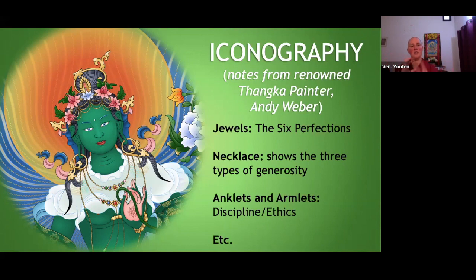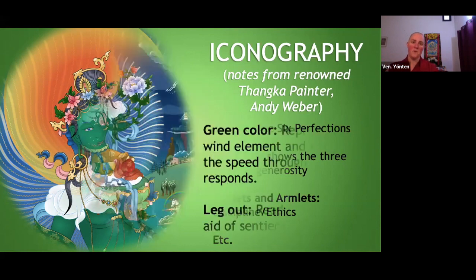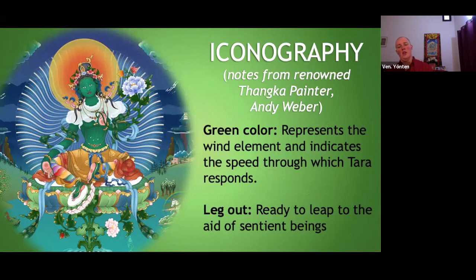We can already see there's a tie-in to things you've been learning in philosophy class and tie-ins to practices you've been doing every day. She's green, which represents the wind element and indicates the speed through which Tara responds. This is emphasized also by the leg out — as opposed to the traditional meditation posture, the leg out shows that she's ready to leap to the aid of sentient beings. There's an aspect of wind, an aspect of readiness to act, and the archetypal mother kind of vibe — all of this tied into the iconography of Tara.